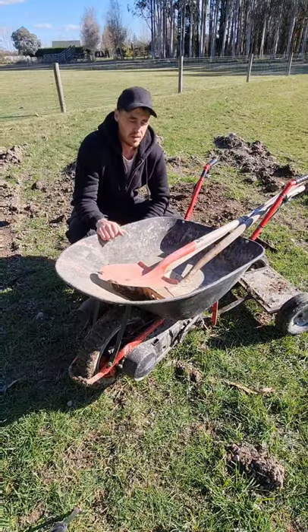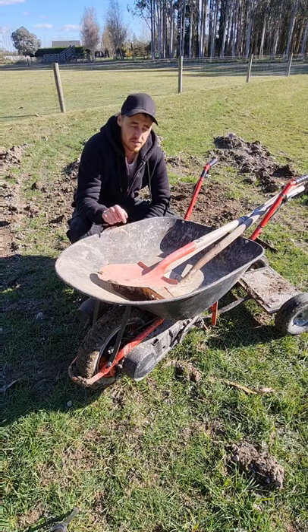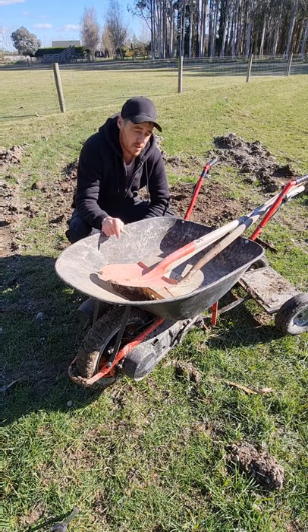Well, that went pretty well. Didn't have any trouble with the weight, it still handled fine. Did lose traction even with all that weight on it, but apart from that, pretty happy with how it performed.